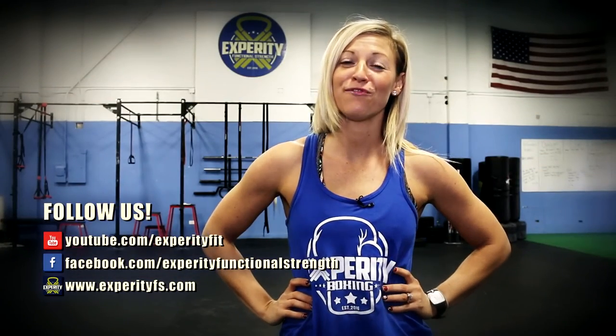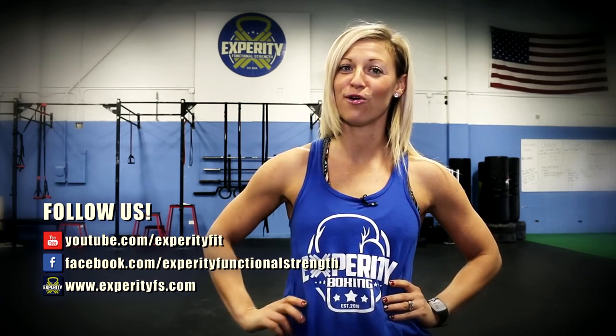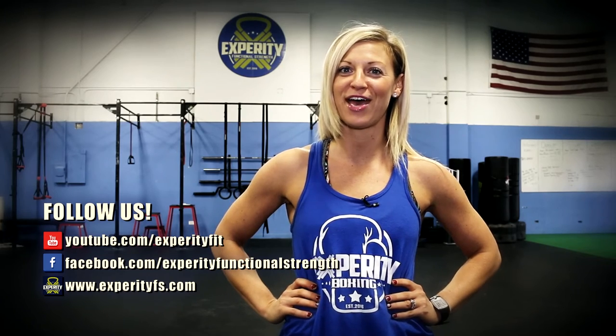For more information or videos just like this one, subscribe to our YouTube channel, check us out on Facebook, or visit us at XperityFS.com.